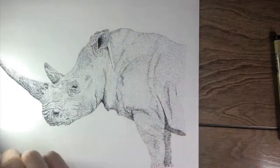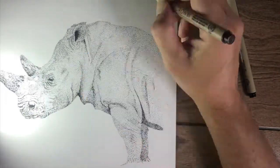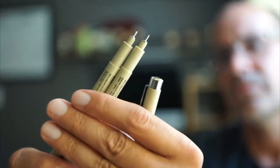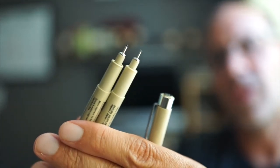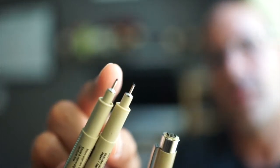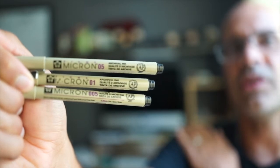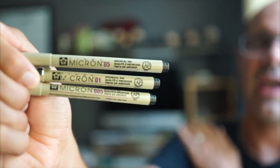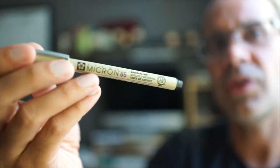Another important thing to note is that I used different pens. For the first part I used a Micron 01, which is about a quarter of a millimeter. For this part I added a Micron 005, which is two tenths of a millimeter — it gives much finer points and allows for nicer textures in between. I also used a 05, which is almost half a millimeter, much thicker, and allows you to achieve the darker portions much more easily.